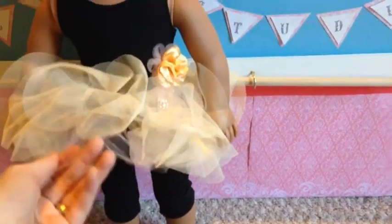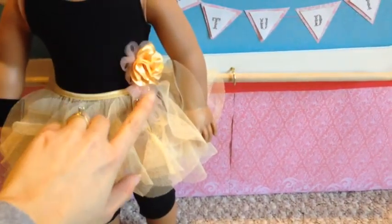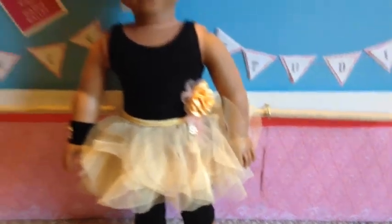There's a layer of pink tulle underneath and then yellow tulle on top, and there's some more pink tulle in the flower corsage at her waist.